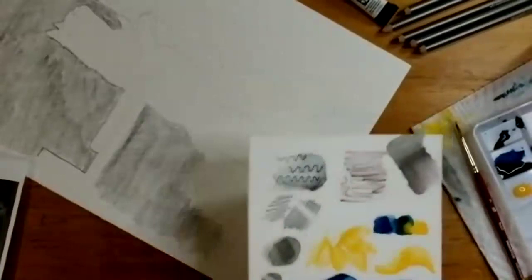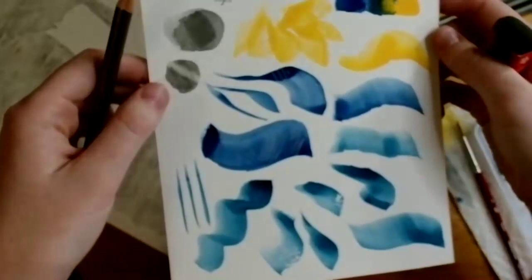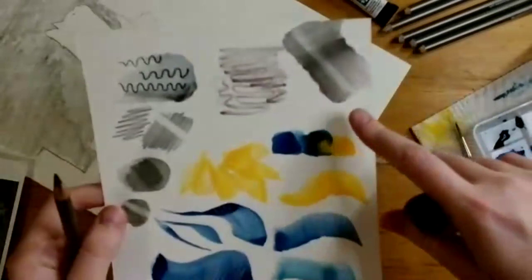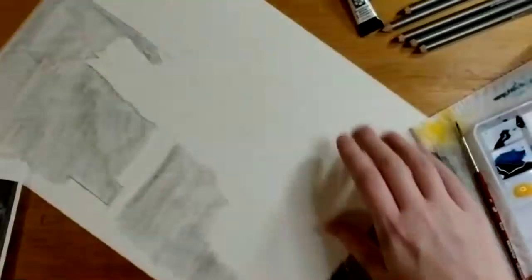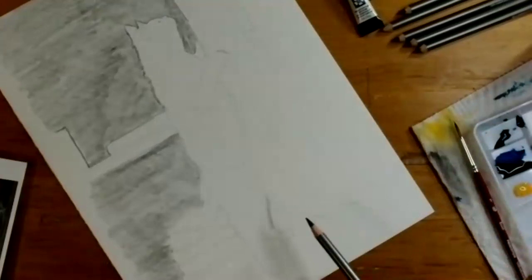After you put water on it, you can still erase it, but at that point the graphite has kind of soaked into the fibers of the paper, so you can't fully erase it — but you can get some interesting effects, lightening it up when you pull some of the graphite out. This could be really interesting for adding highlights or making an area lighter if you accidentally made it too dark. It's a pretty awesome feature since you can't do that with a lot of other materials — once most things are on the paper, they're on. But this has some flexibility.